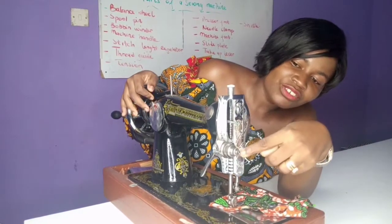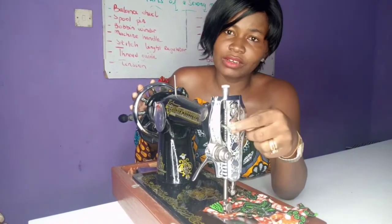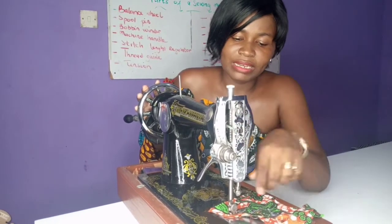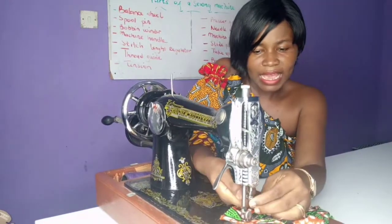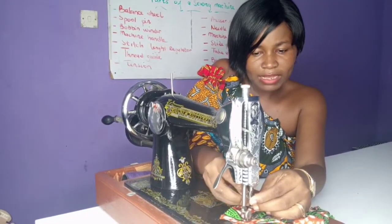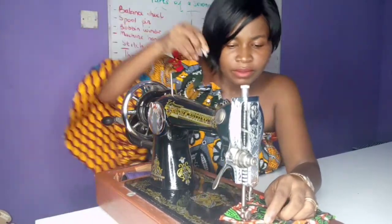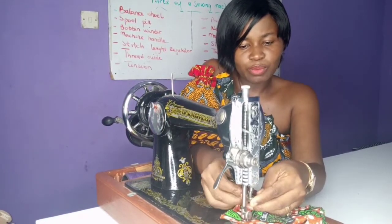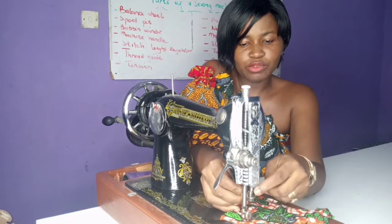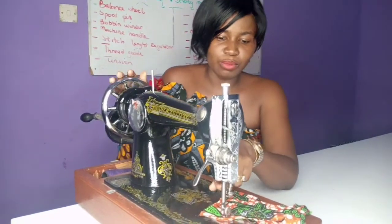Then there is another thread guide over here — it's a small loop. And there is the needle clamp accessory over here. We use the needle clamp to fix the needle in position. When you put the needle in, you tighten the needle clamp to hold the needle firmly in position.